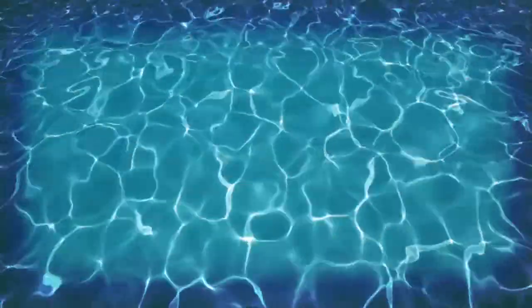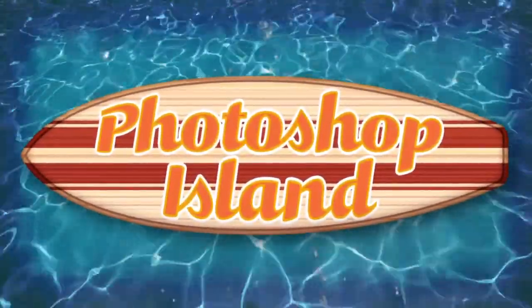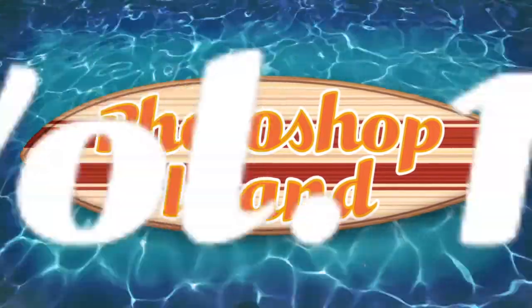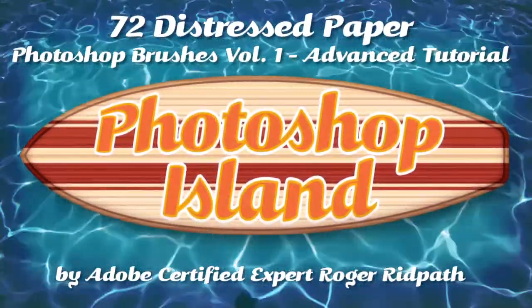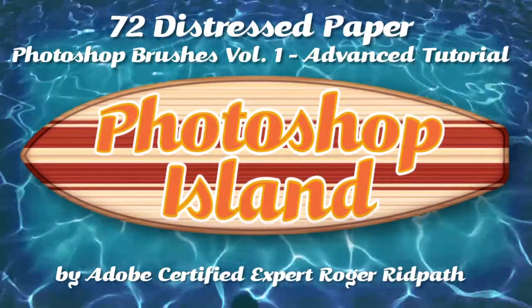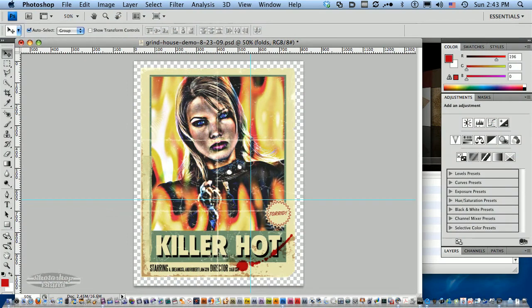Ahoy matey, you've landed in the right place. Hello and welcome. This tutorial is produced by PhotoshopIsland.com — your source for fun and practical Photoshop extras, from brushes to complete layered designs. Welcome to the Advanced Distressed Paper Volume 1 tutorial.